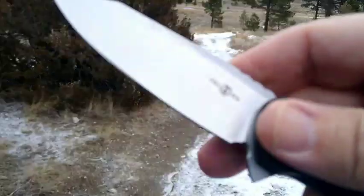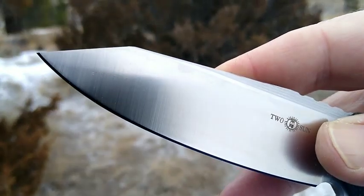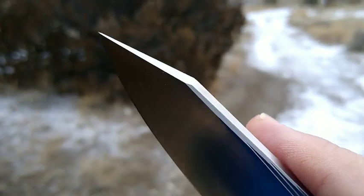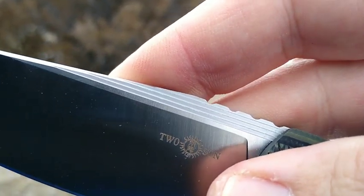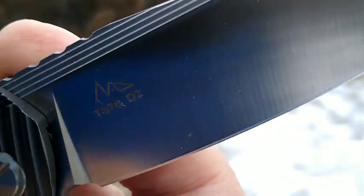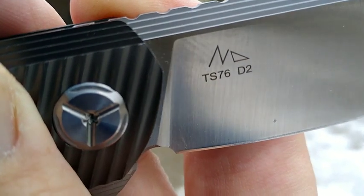We'll go ahead and open this up. Hard to describe this blade shape — I might call it a razor. It's got a belly to it, kind of a wharncliffe, kind of a drop there. The blade also has milling all the way — kind of a milled fuller — and some jimping on top. What's kind of cool is how this milling lines up with the frame.